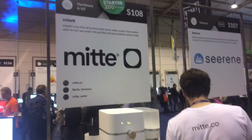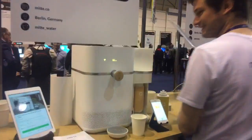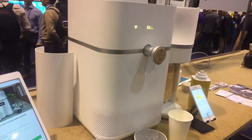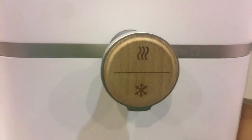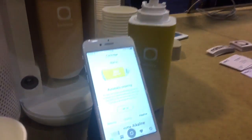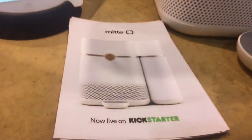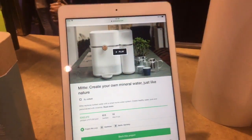At WebSummit we have something for everybody — in this case for my wife who loves healthy water. We have here a Kickstarter product from Germany. The Miete is a water purifier but it also is a heater — it goes from 5 degrees to 95 degrees, you can select what you want, and it has a connection to the iPhone. It's currently on Kickstarter for $299.